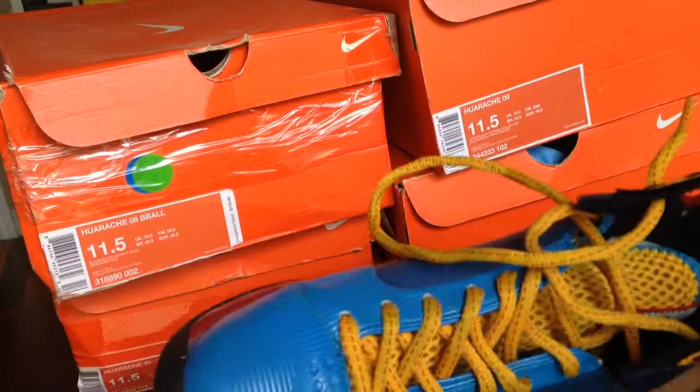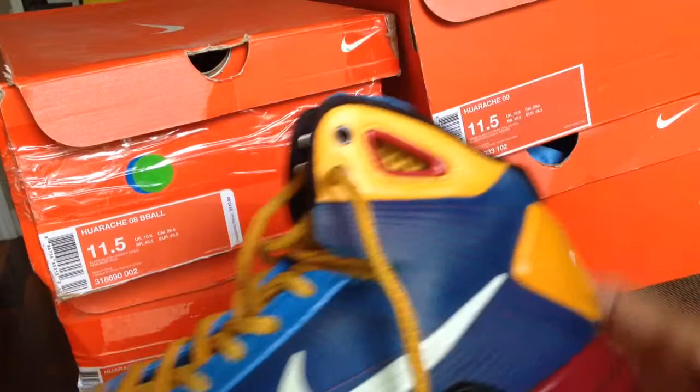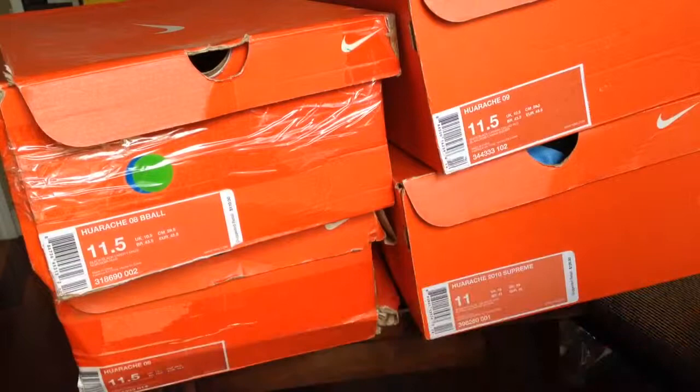This is the Barcelona — I think it's a Barcelona colorway. This is a pretty sought-after kick, and I was caught up in this also, but this is my wife's pair — she beat the hell out of these, that's her job. So that's the 08.